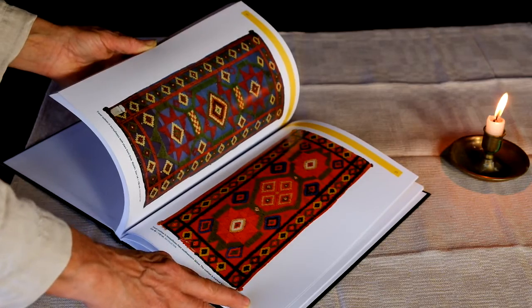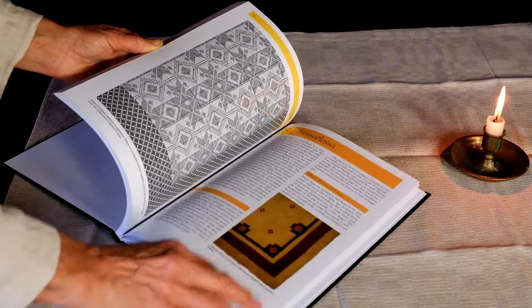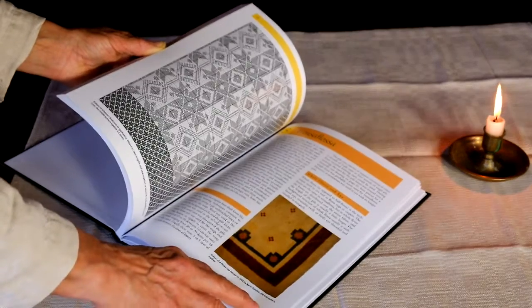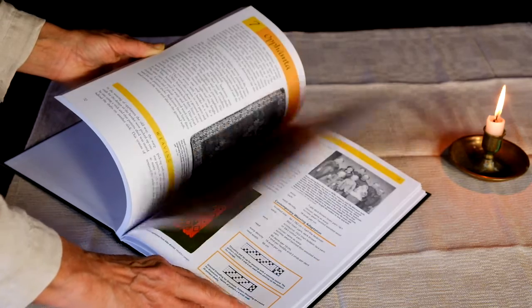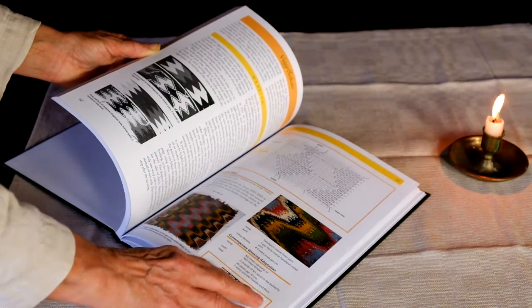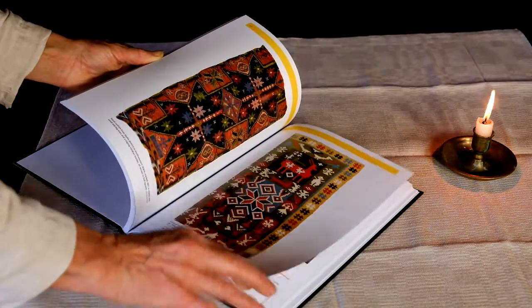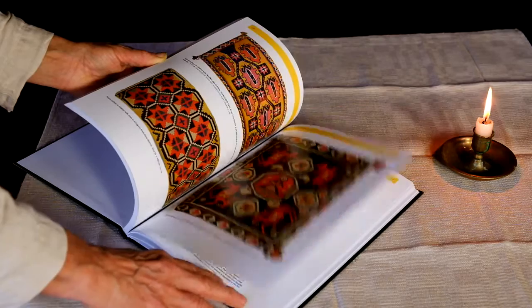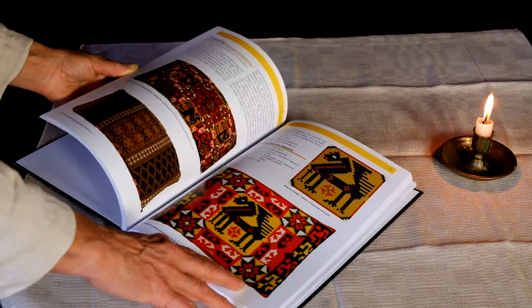Here we have multiple examples of each technique. This is trenseflassa, which is a pile technique, and opphempta. Some of these examples are several hundred years old. And here's the chapter of Rolokan showing the backsides of some fabrics and plentiful antique examples.